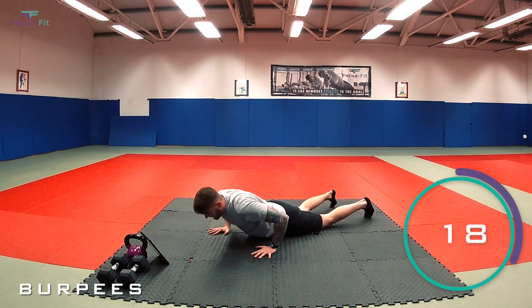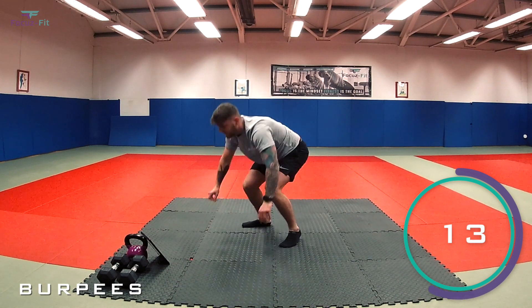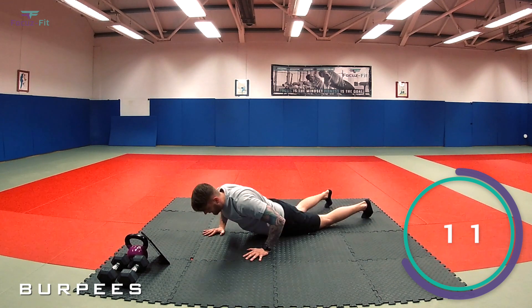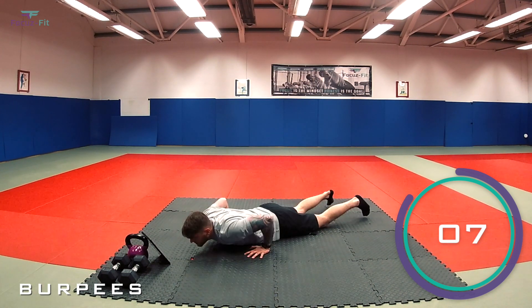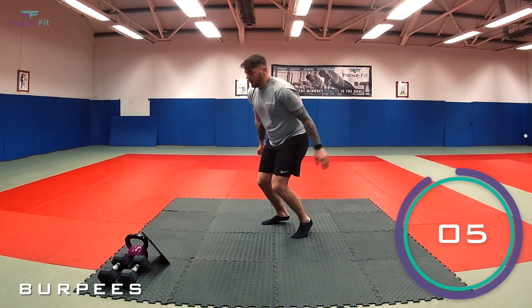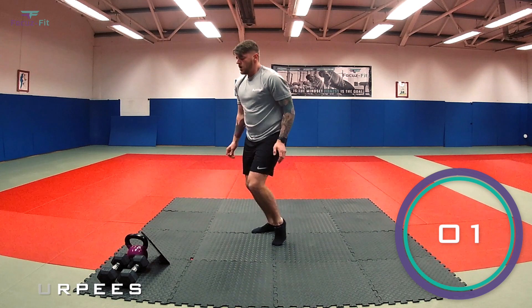10 seconds, well done team, keep it going. Halfway. Last 10 now — round one is nearly done. Four, three, two, one — fantastic, round one complete!